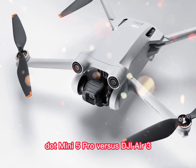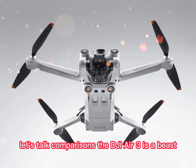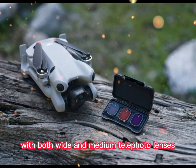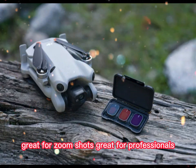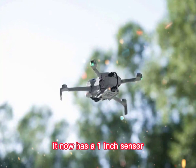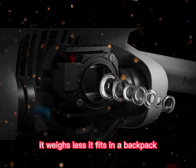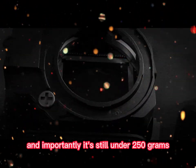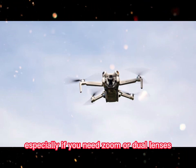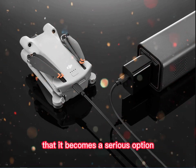Mini 5 Pro versus DJI Air 3 — the competition gets close. The DJI Air 3 is a beast. It's heavier, it has a dual camera system with both wide and medium telephoto lenses — great for zoom shots, great for professionals. But here's the thing: the Mini 5 Pro is catching up. It now has a 1-inch sensor just like the higher-end models. It has longer flight time, it weighs less, it fits in a backpack, and importantly it's still under 250 grams. The Air 3 is still ahead in some ways, especially if you need zoom or dual lenses, but the Mini 5 Pro is now close enough in quality that it becomes a serious option.